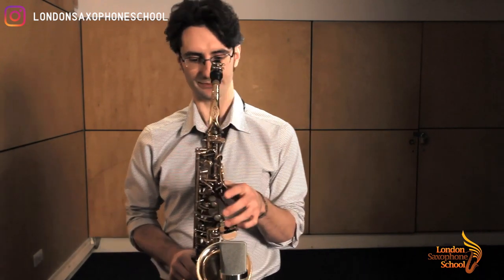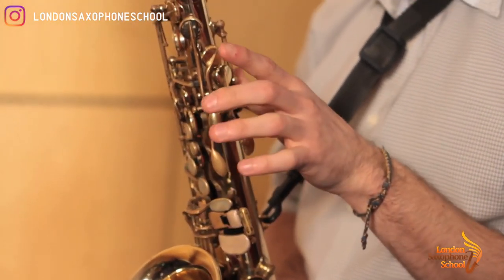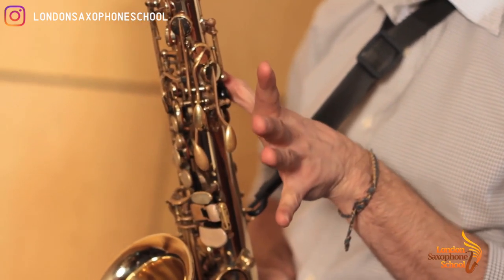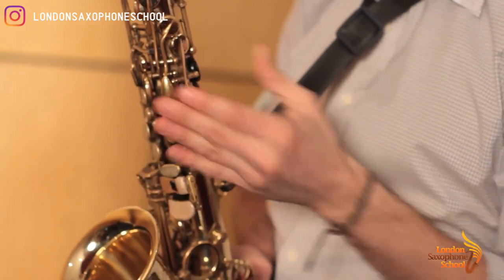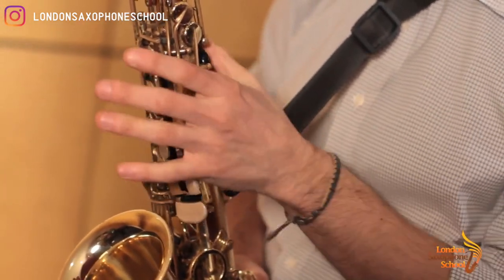Now let's go even higher. We're going to the palm keys, and that is going to be high D — which is octave key and the first palm key. So it's the more external one, the one closer to you.